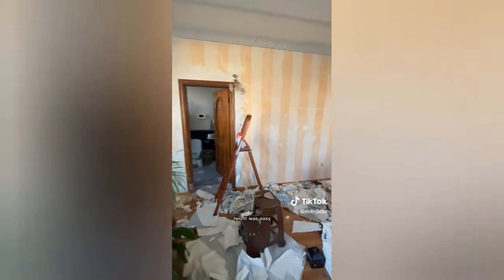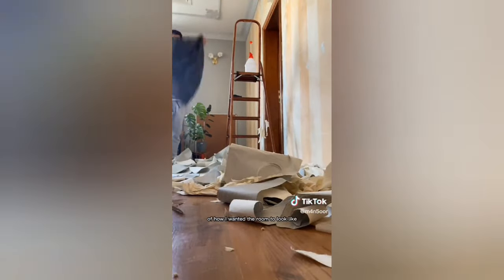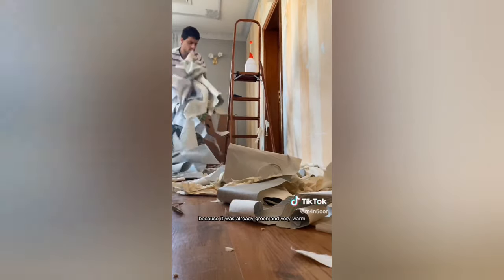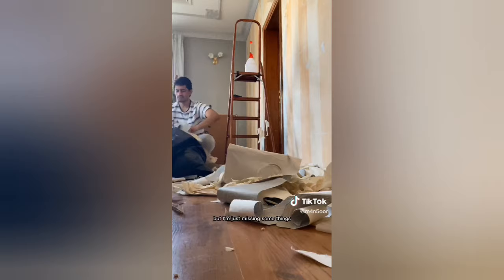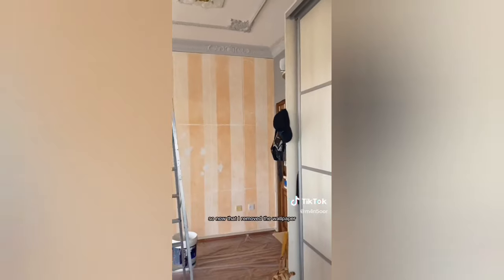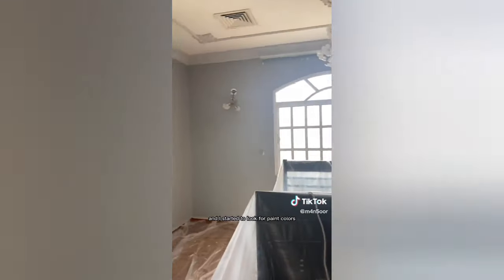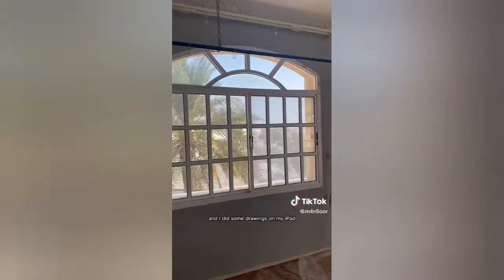Honestly, I'm glad we didn't hire anyone to remove the wallpaper because, one, it was fun, two, it was easy — I couldn't think of a third reason. I already had a vision of how I wanted the room to look like, because it was already green and very warm, but I'm just missing some things. Now that I removed the wallpaper, I got a painting consultation and started to look for paint colors and other options. I did some drawings on my iPad to see how it would look like — it's really not that bad, it just needs a little shaping.